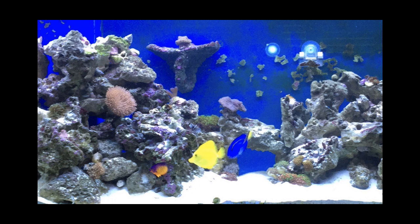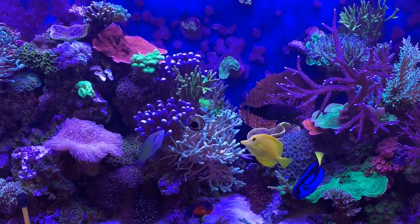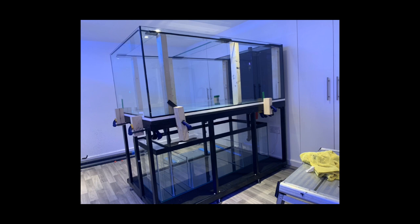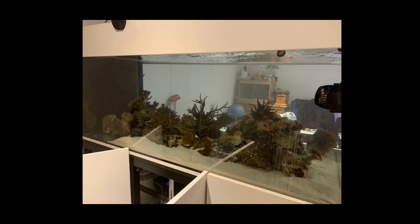Here are some old pictures of how my tank used to look — it's a bit different. So that was it before. This was when it was being built — they did such a good job, Aquariums for Life. And that was the day I put everything into it, and that was it six months ago.